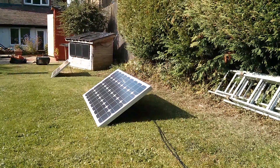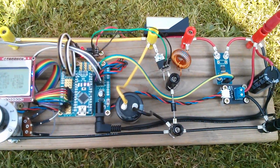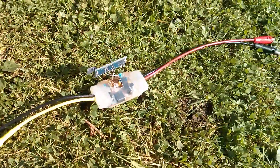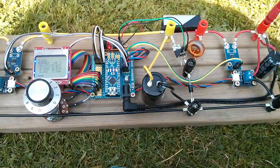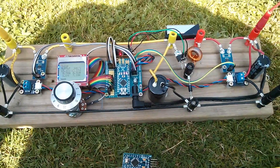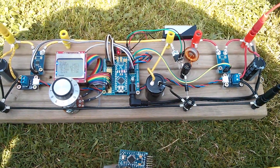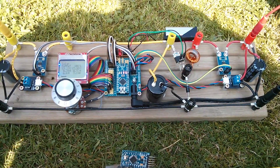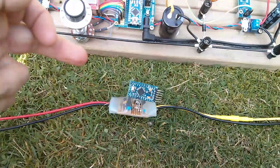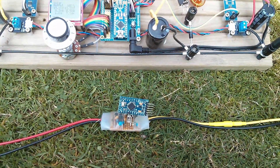Afternoon all. It's a nice sunny day today so I'm looking at the solar MPPT project and also the Arduino solar PWM project. At the moment these two projects are focused on achieving different things. The MPPT is aimed at maximising power coming from the solar panel and putting it into the battery, whereas the PWM project is aimed at holding the battery voltage constant.